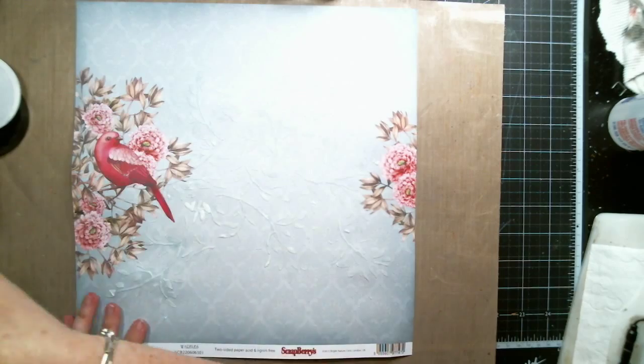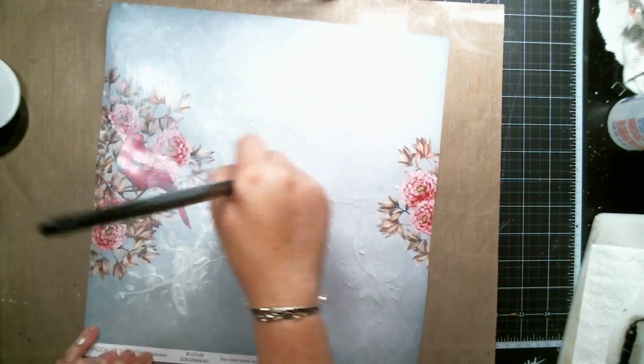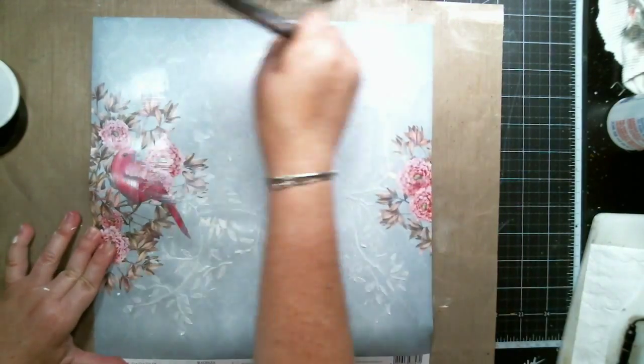Since I knew I was going to spray onto the background, I sealed the background with some clear gesso. I had forgotten to do this step before, so after I stenciled I just used some clear gesso to cover the page.